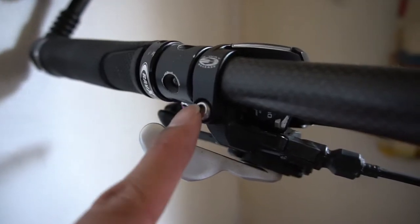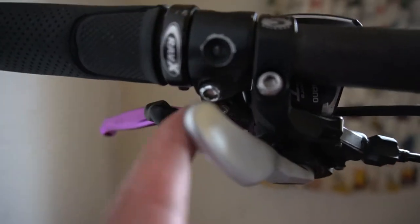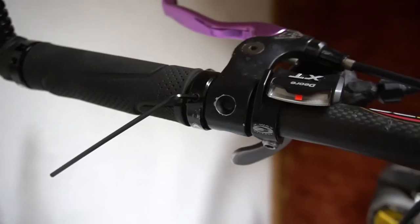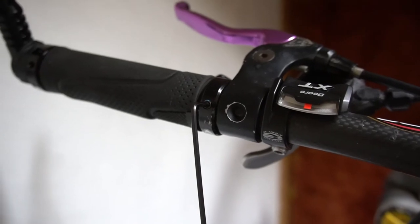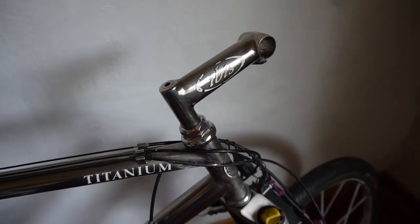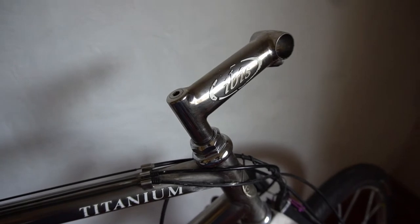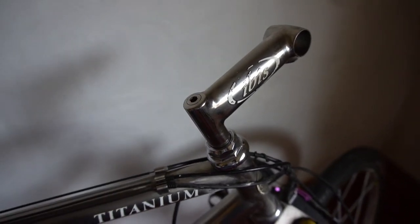I have a four millimeter Allen for the shifters, five millimeter for the brake lever, and a three millimeter on the outside to remove the mirror. The grips also have a two-and-a-half millimeter Allen key to loosen them. I also had to remove the right side of the handlebar — loosening the brake lever and rear shifter — and now we can use a six millimeter hex bolt to remove the stem.